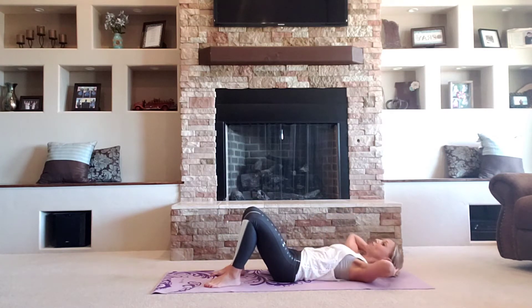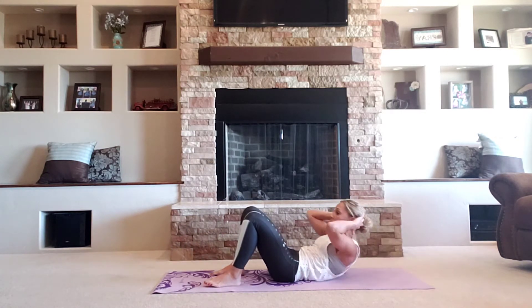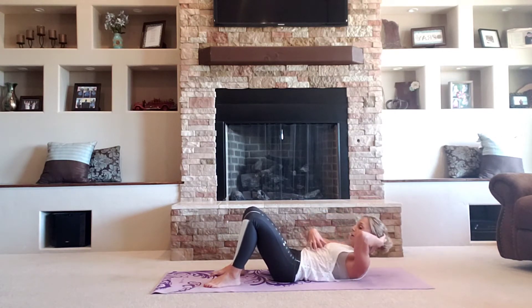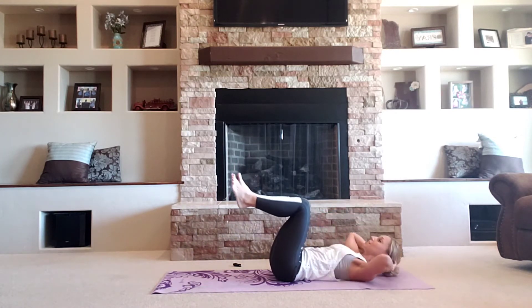Now tempo, full range of motion. Eight, seven, six, five. Don't forget, guys, breathe at the top. Up. You're going to keep crunching, keep squeezing. Bring those knees up to a 90-degree angle. Chest to thighs.